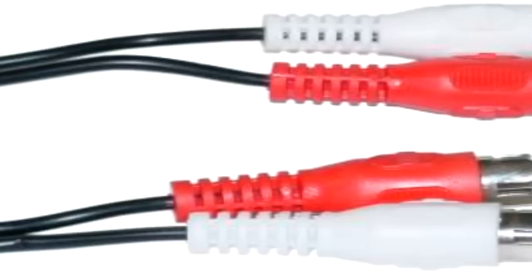I also recommend you buy a female to male RCA cable for just the audio — the red and white. This is what it looks like.